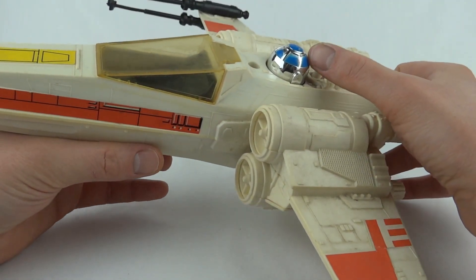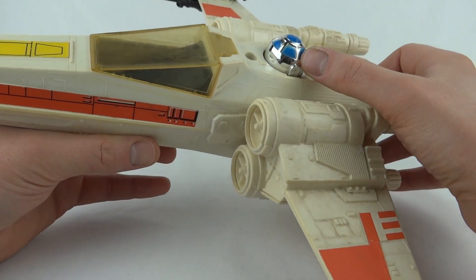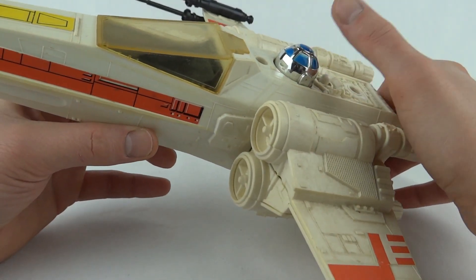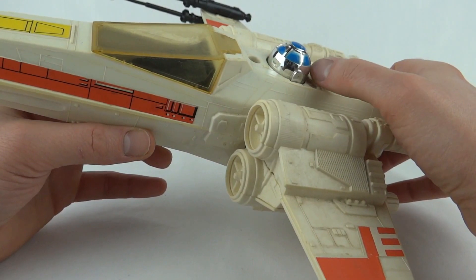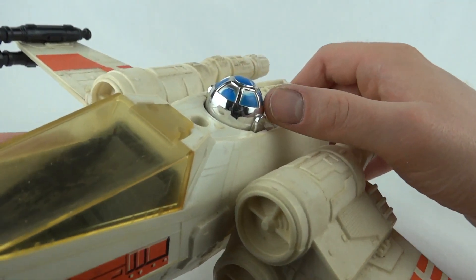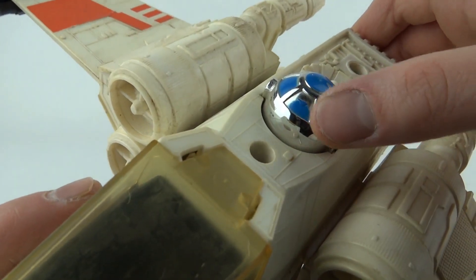It does come with an R2-D2, and he's actually fixed in — he's just a head, it's actually a button. And with it being a button, you're going to get a lot of wear on the chrome and the paint. This one's not too bad for chrome, but some of the blue's worn off.